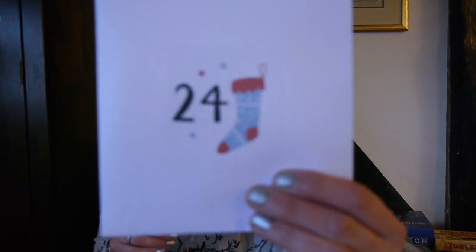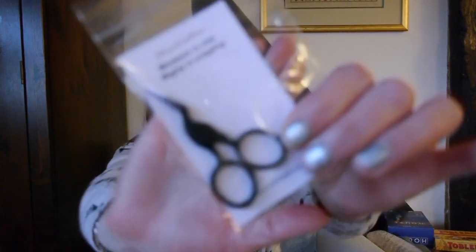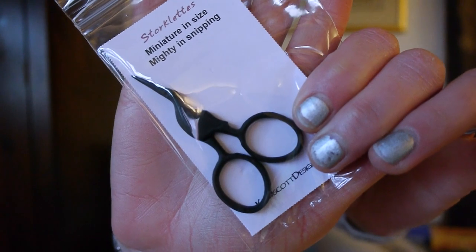And then the last day of the Catbird Rabbit, number 24. And we've got some lovely little stalk scissors. So that's it.